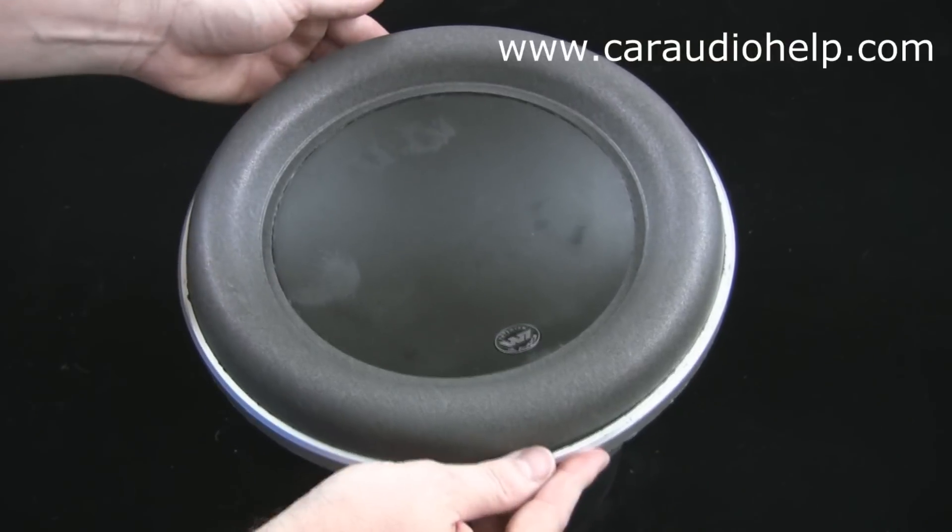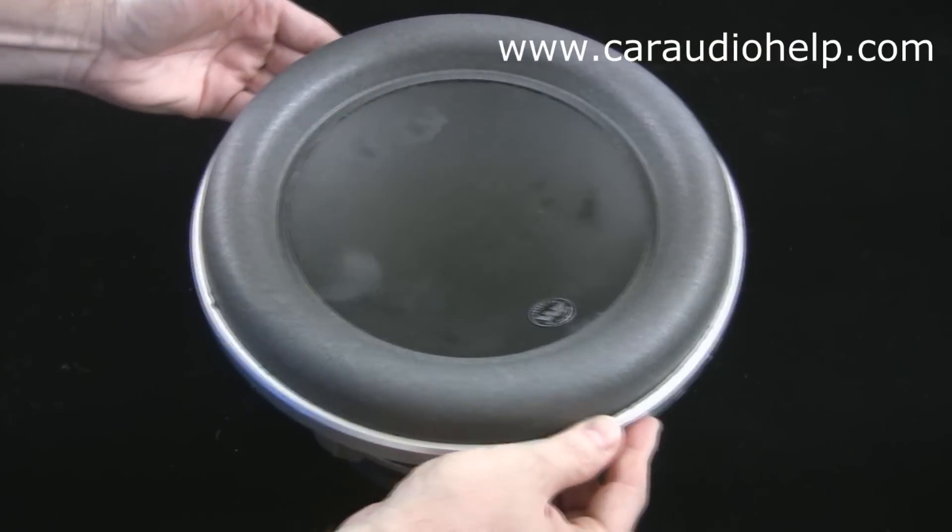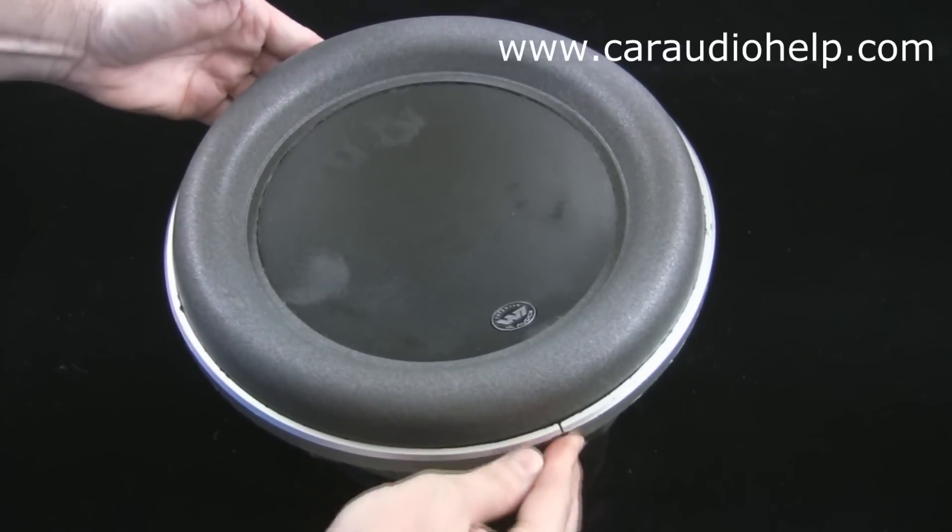That's all there is to it. In some ways it's easier and in other ways more difficult than a standard speaker re-foam, but it's still something anyone should be able to accomplish with a little patience and care.